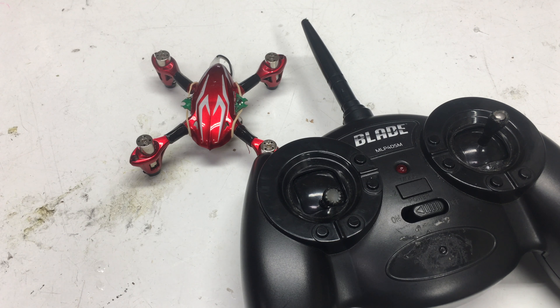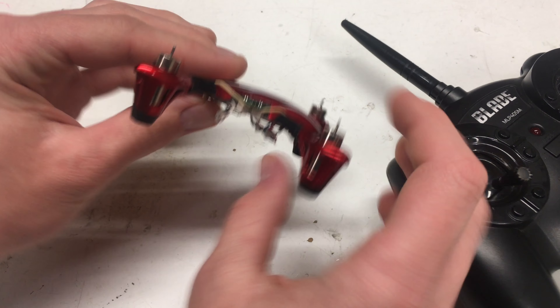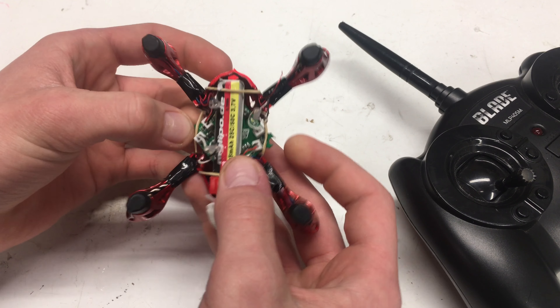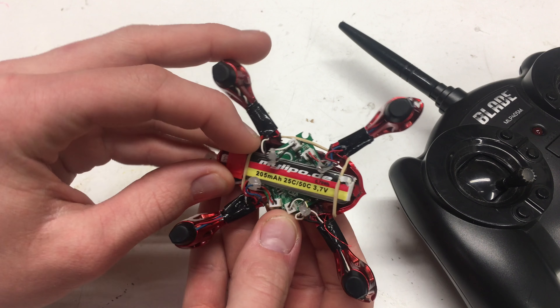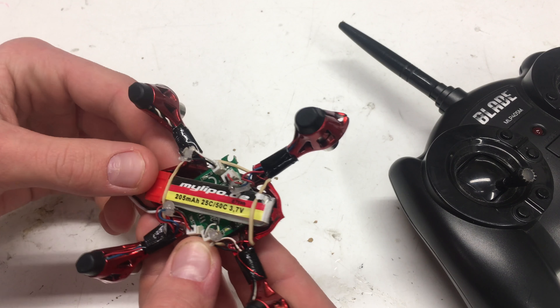What is going on guys, Customized Minds here. Today I just got a quick video to show you guys all about the Hubsan X4 H107C drone that I've been converting to the Blade protocol. This is just an overview — I've featured it in a bunch of videos, but there's really never been a segment with a bunch of information on what I've been doing with it, so that's pretty much what this video is going to be.